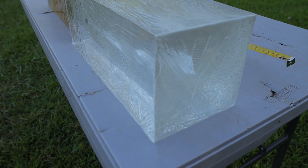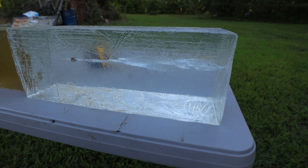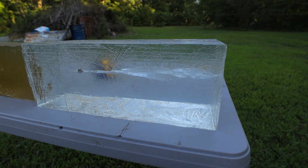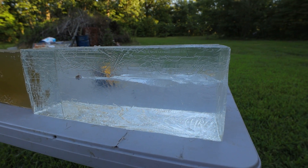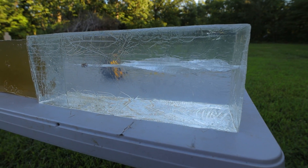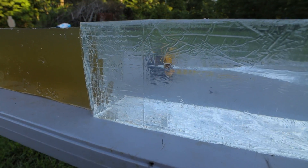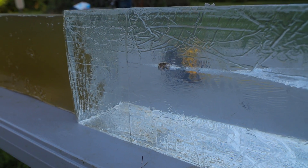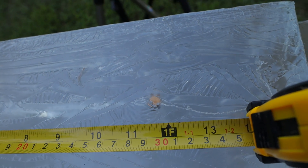Our 9mm went in right there. Since these are such new gel blocks there are still marks from the plastic wrapping, but you can obviously still see in there really well. That's a really good wound cavity from the HST. The bullet continued down the gel block, expanded really well, and the 9mm HST stopped at just under one foot into our 20% ballistics gel.